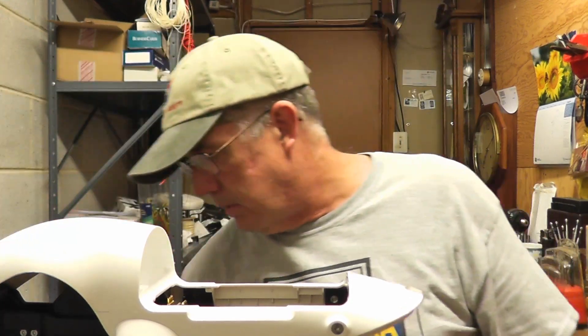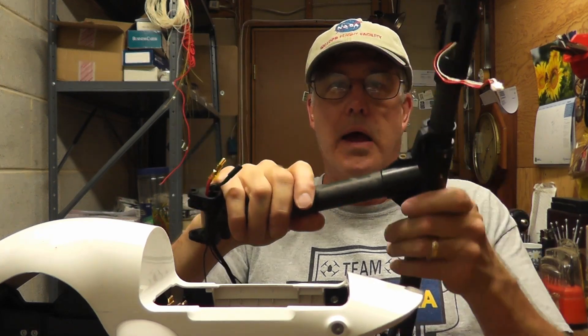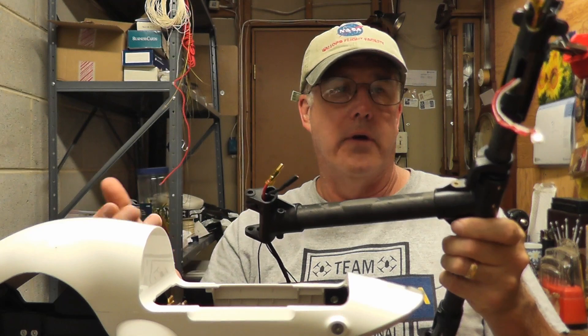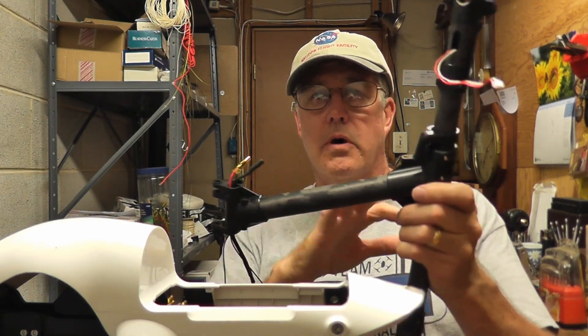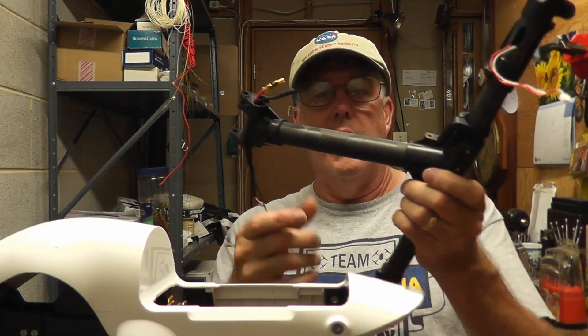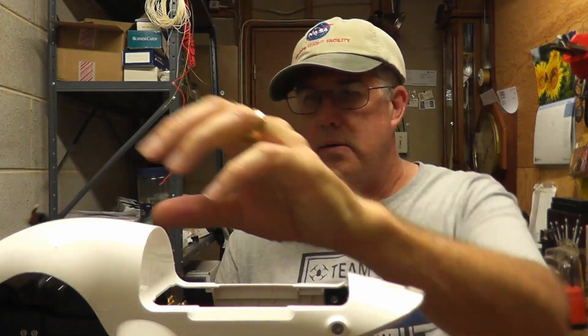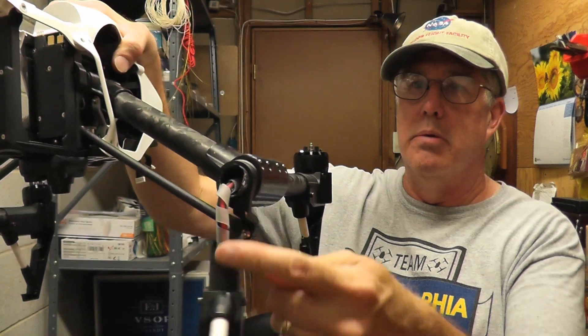I do have the replacement boom here. These were available from DJI at one time as a whole unit like this, and I'm not sure if they still sell them, but I was able to get this one off eBay in unused condition — new old stock, you could call it. I don't have to replace the entire boom; we're just going to take it off and replace this portion of the boom.